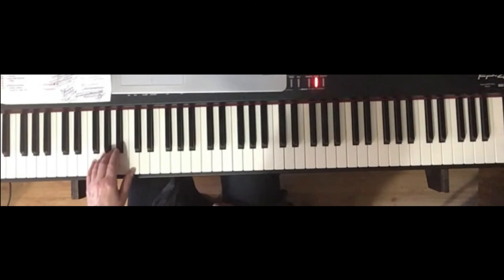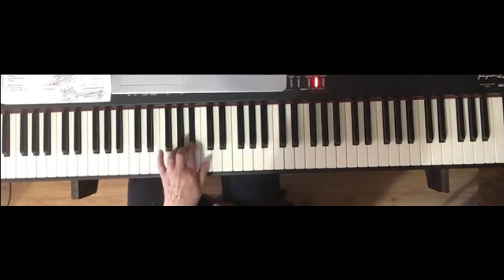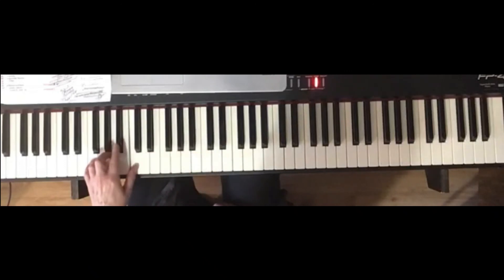Five, four, three, two, one, three, two, one, and so on. Five, four, three, two, one. Three, two, one. Four. Three. Go to three. Pass. Go to four. Go to three. And then finish with five.